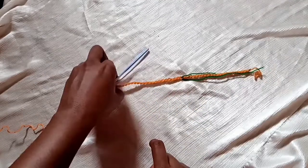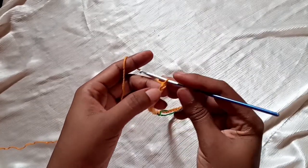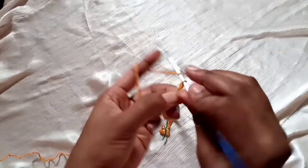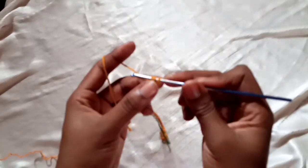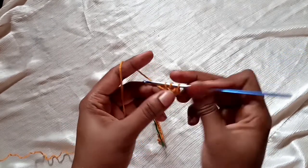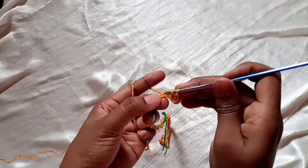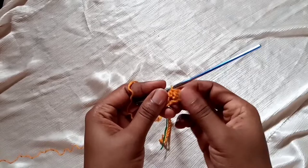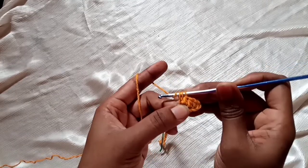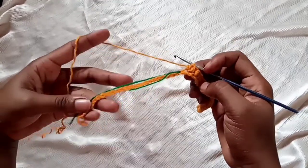Keep chaining until you get to 45. This is a chain of 45. We're going to make an extra chain right there and then make half double crochets across to where the stitch marker is. Yarn over, insert your hook, pull through, yarn over, pull through all. Continue half double crochets until you reach the stitch marker.